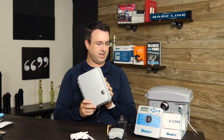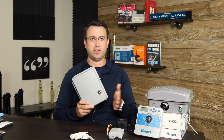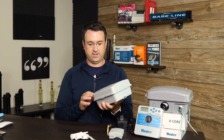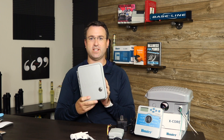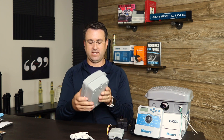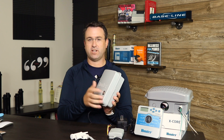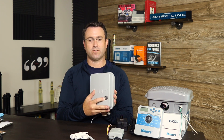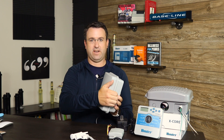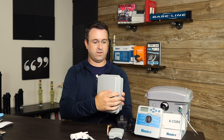What I have here is two controllers from the same manufacturer so you could see the difference. We're going to use Hunter controllers. What I have here is a Hunter X-Core controller that is an outdoor model. The first thing you can tell about an outdoor model is it has an enclosure. This particular model has a key. Some outdoor controllers don't have keys, but generally speaking they're in an enclosure and they have a door that opens and closes to make them weather resistant.